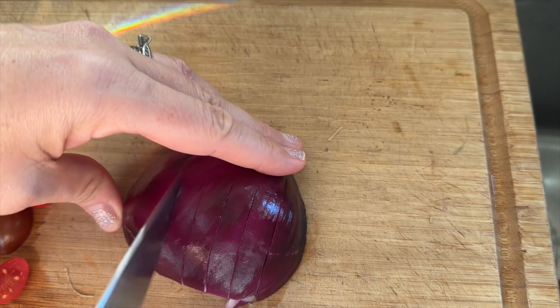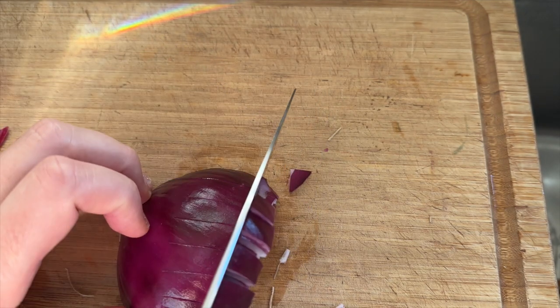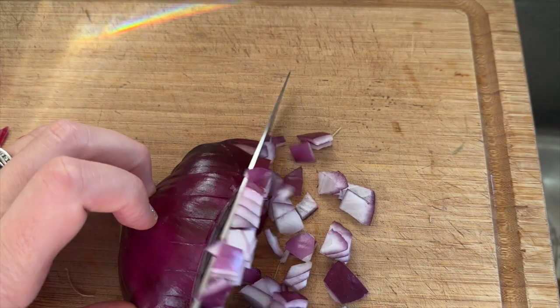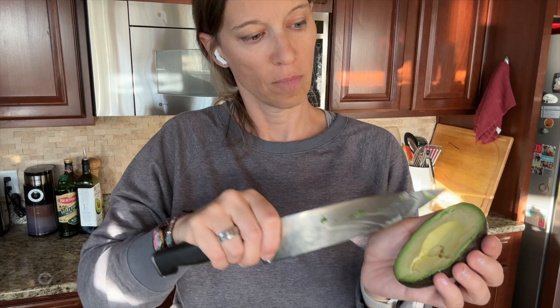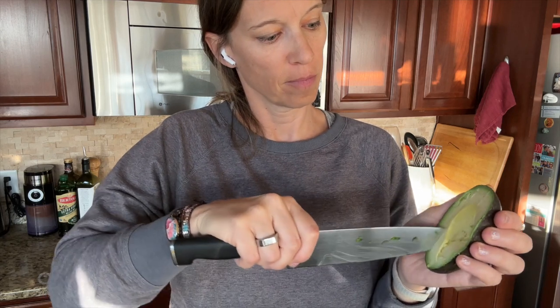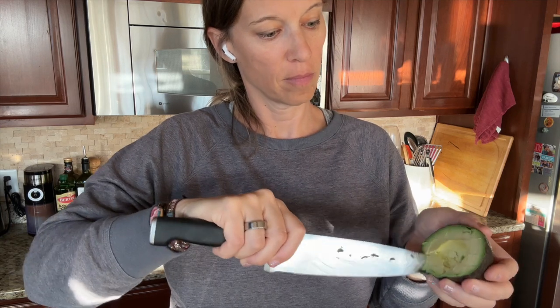Dice up some red onion if desired — I only did a small amount because I'm the only one who likes raw onions on things; the rest of my family kind of hates it. Chop up some cilantro and dice up an avocado. You can see I'm wearing headphones as I'm doing all of this, because I was listening to my yoga teacher training classes to cram for my exam. But listening to something while you cook can definitely make it more enjoyable.